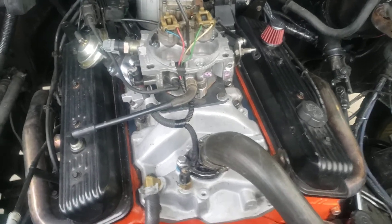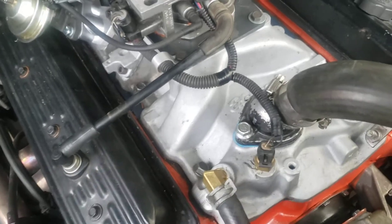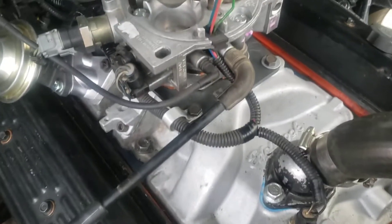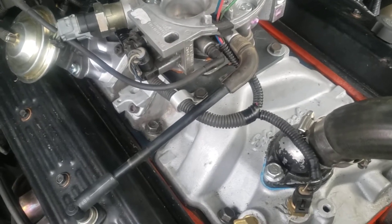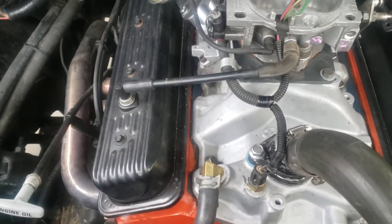What I have on here is an Edelbrock 3701 carbureted spread bore intake. The reason I went with this intake is because I got it for $50 from some kit online. I did have to elongate the two center holes to bolt it up to the stock TBI heads.